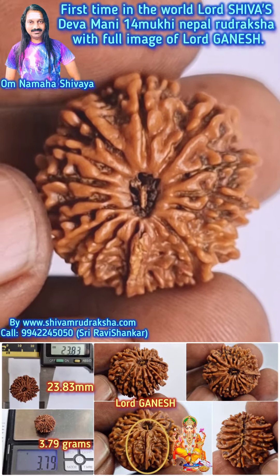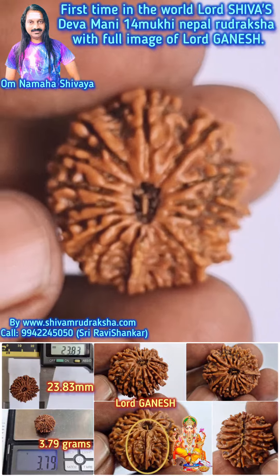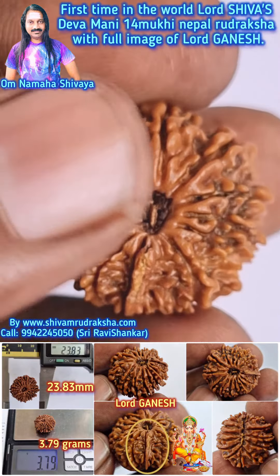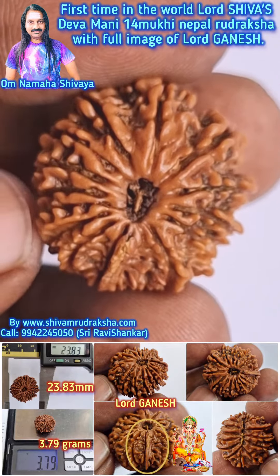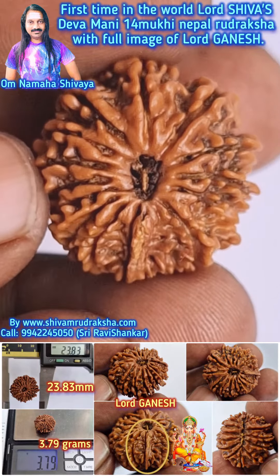Om Namah Shivaya. Here you are seeing the wonderful, ever-produced Lord Shwas Devamani — a perfect round 14 Mukhi in Nepal Uttarasha.